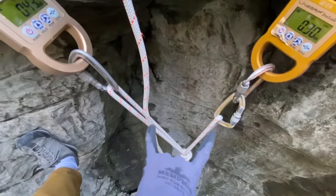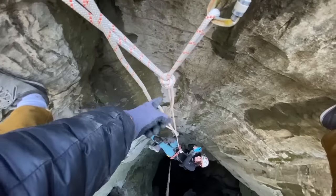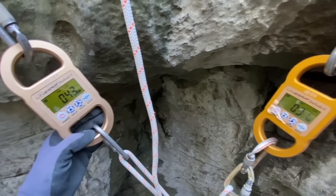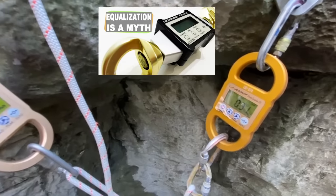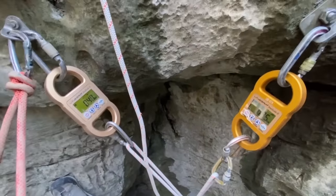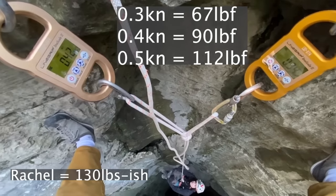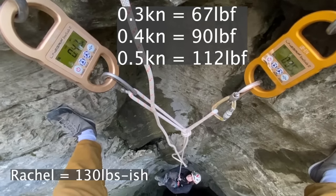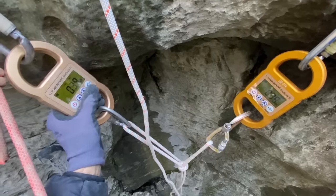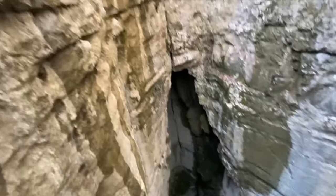We adjusted the y-hang to accommodate the dynamometers. On the next rebelay we'll put the dyno in so we can see what Rachel's roughly 130 pounds with gear puts on it. We have a little more on one anchor than the other — they're not perfectly equalized, since one leg is shorter. As she swings around you can see how the force shifts between anchors. Swing back and forth, kick off the wall — let's put peak force on and see what this does.